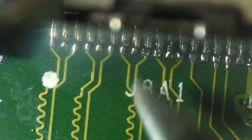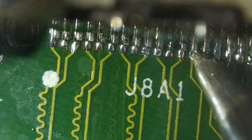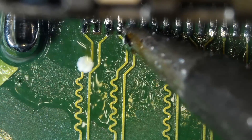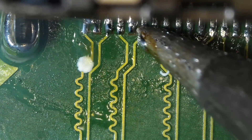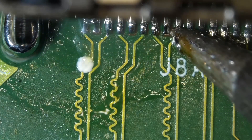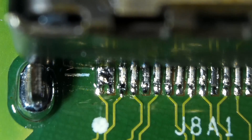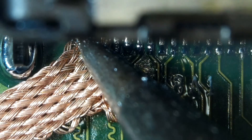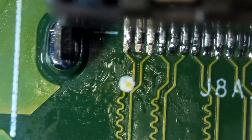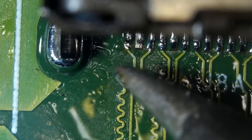Always apply extra flux for a better result. And never forget to use a fume extractor — those fumes from the flux are very harmful. You don't want to risk your life, so you must solder in a well-ventilated area. If you make a bridge, remove it with your iron or solder wick. After that, you will need to solder again for the specific pin.